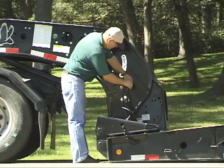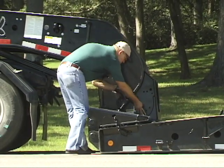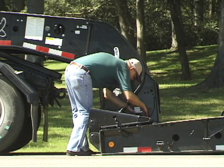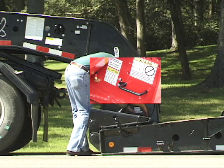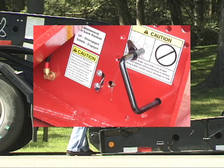Disconnect the electrical and air connection between the gooseneck and the platform. Pull the safety pin handle out and rotate to hold it out. Release the gooseneck lock pin by flipping the switch up.